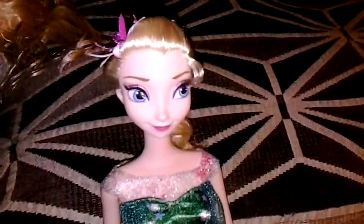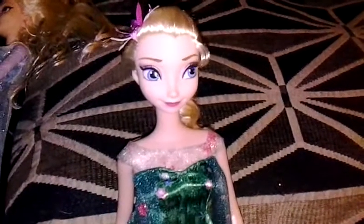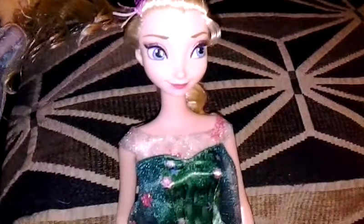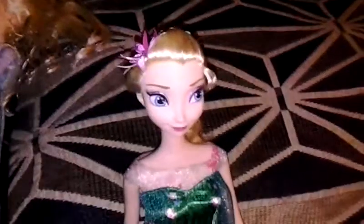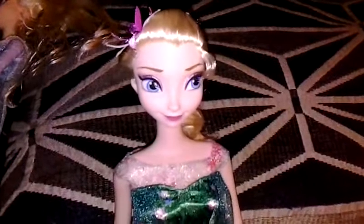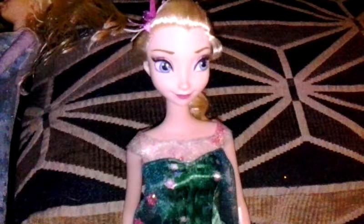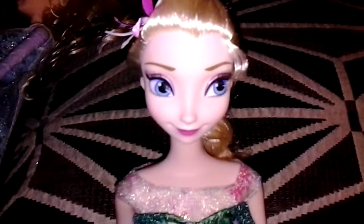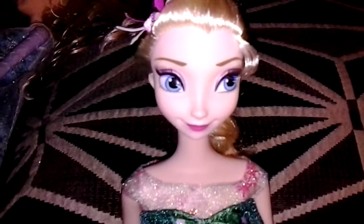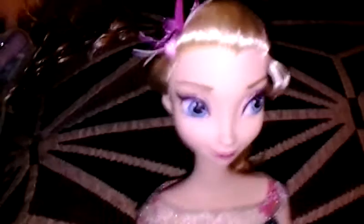This doll, oh my god, I must say is a big improvement over Mattel's — this is by Mattel — she's a big improvement over the Frozen Disney Princess dolls that have been produced in the past. Let's get started: her face is so pretty. She's kind of got a Disney Store-like vibe with her side glance and way more detail going on with her face.